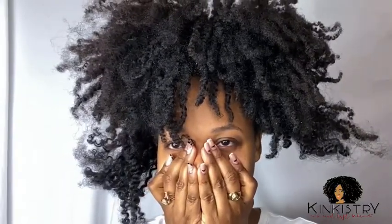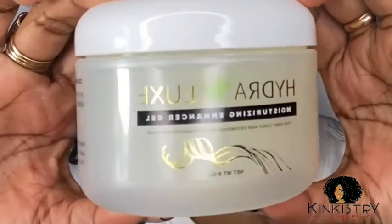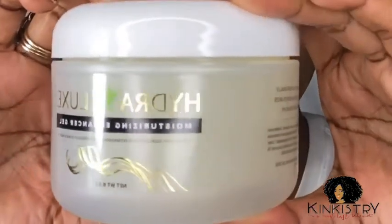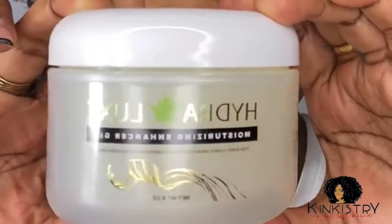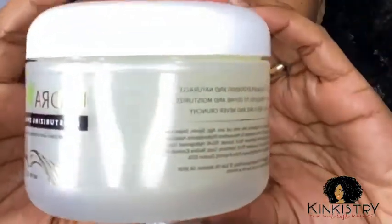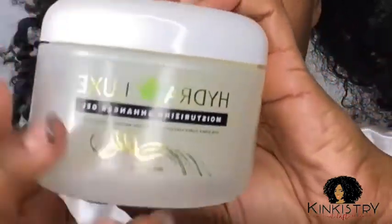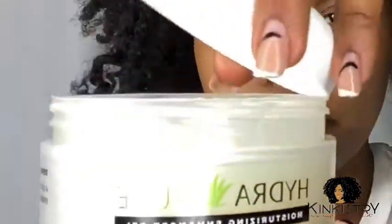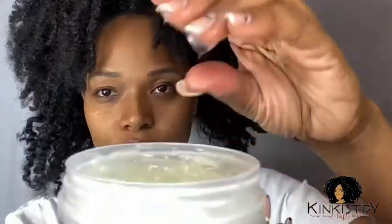It is my honor to introduce this new product by KinkiTree. It's called the Hydrolux Moisturizing Enhancer Gel. The masterminds at KinkiTree decided to create this light hold gel that moisturizes, defines, and allows your hair to shine — and that's exactly what I need for my hair right now.